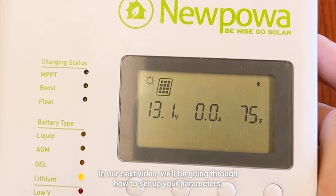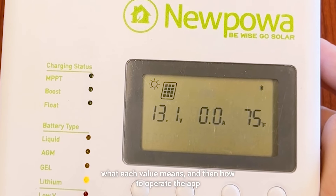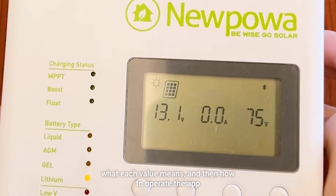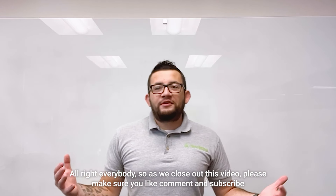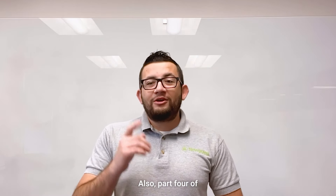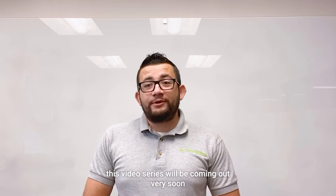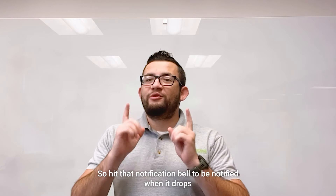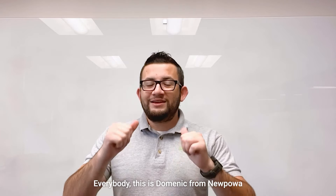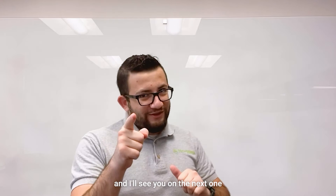In our next video we will be going through how to set up your parameters, what each value means, and how to operate the app. Please make sure you like, comment, and subscribe — it would really help us out. Part four of this video series will be coming out very soon, so hit that notification bell to be notified when it drops. This is Dominic from New Power, and I'll see you on the next one.